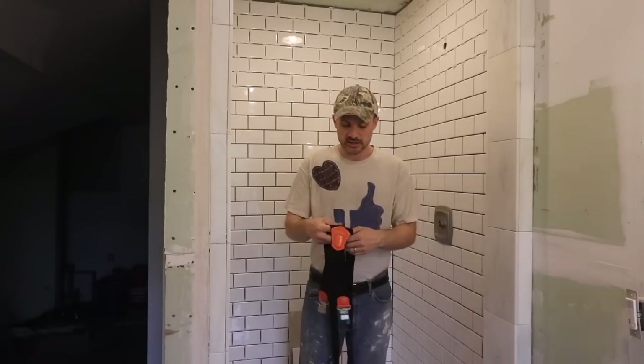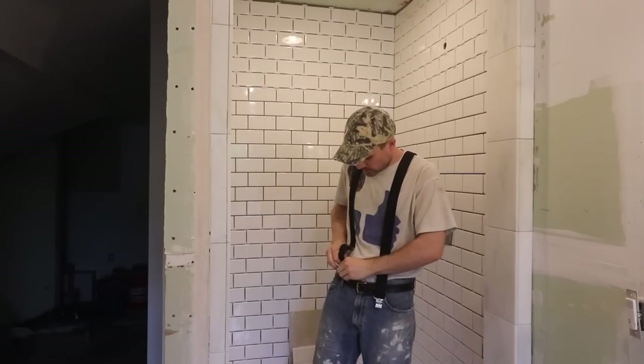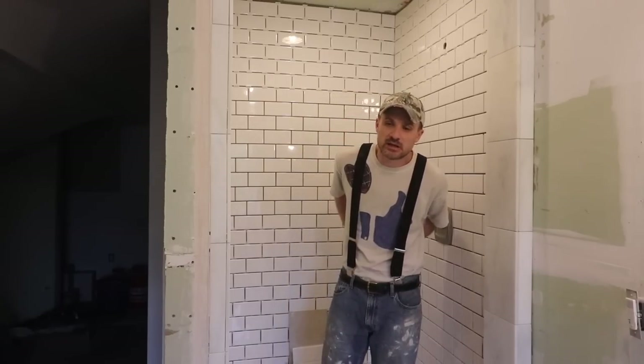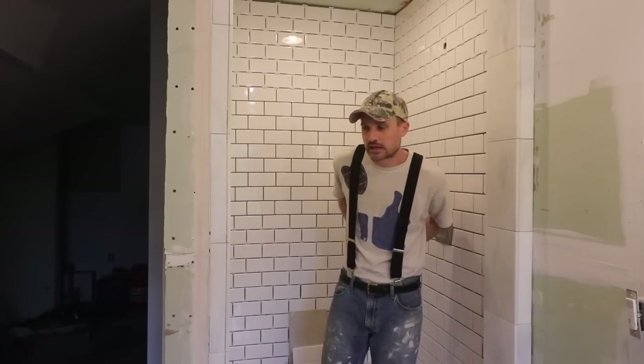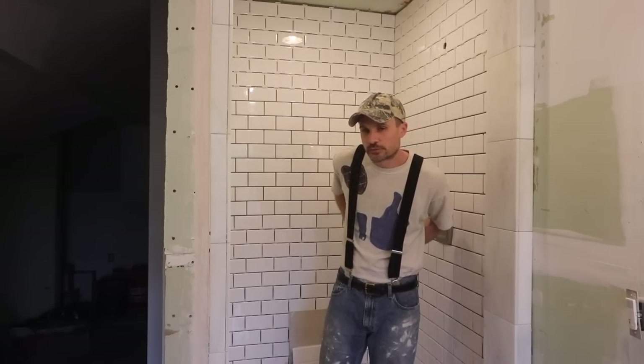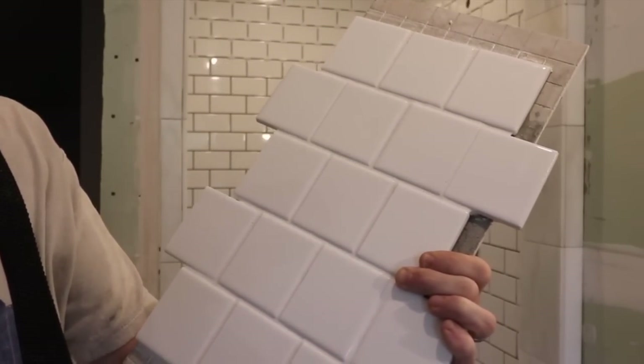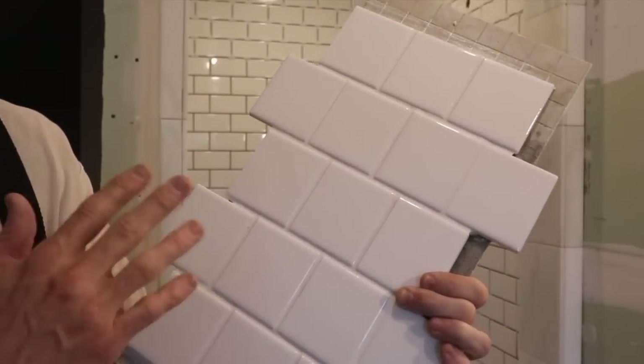I probably just got done saying that we're going to do white grout, but actually we're going to do more of a gray. There are some reasons for changing our minds — mostly because enough people have contacted me saying they have white grout and that it's really hard to clean. Sarah and I don't want to have that issue. We're going to be going with more of an off-white gray.